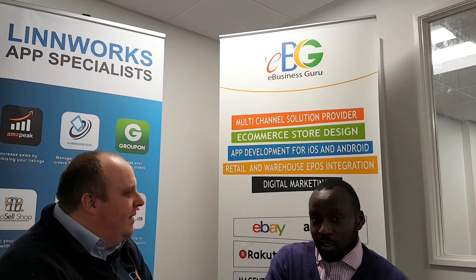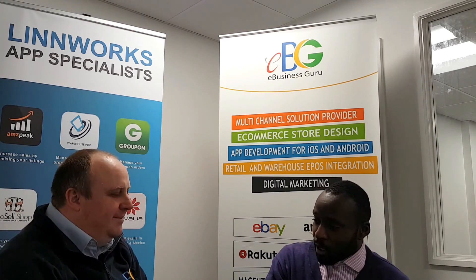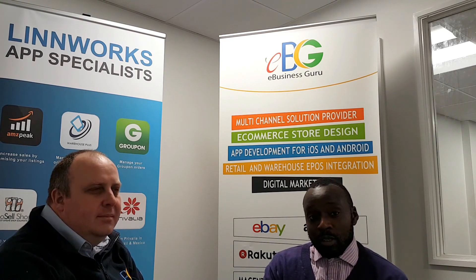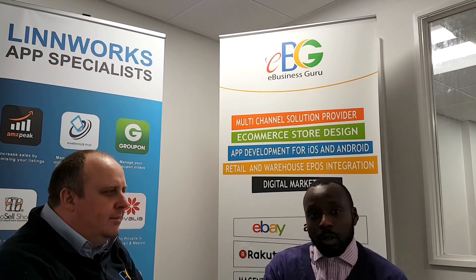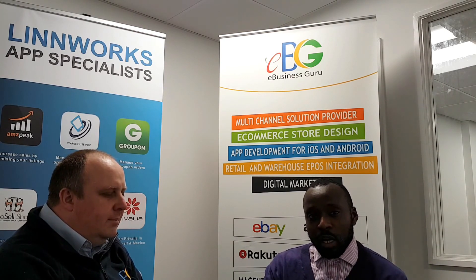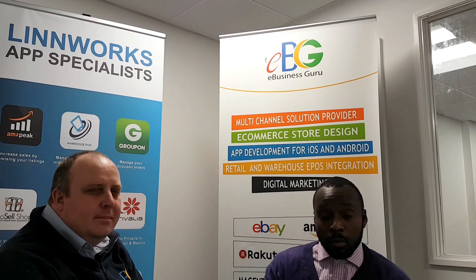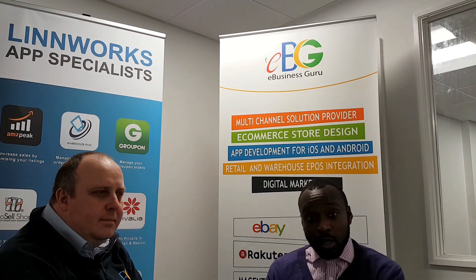Thank you Mark for joining me today. The Warehouse Plus video series is out now — you'll see links above to watch that, and links below in the YouTube description. Please watch the previous behind-the-scenes videos, and to get your hands on Warehouse Plus take out the free trial, subscribe, or drop us an email at adrian@ebusinessguru.co.uk or apps@ebusinessguru.co.uk. We'll talk to you in the next one.